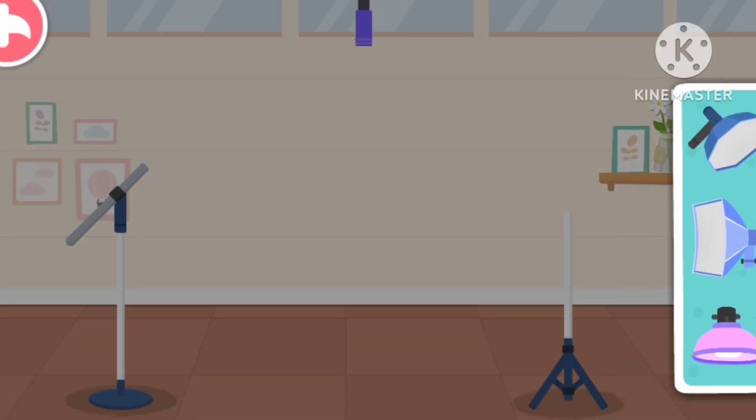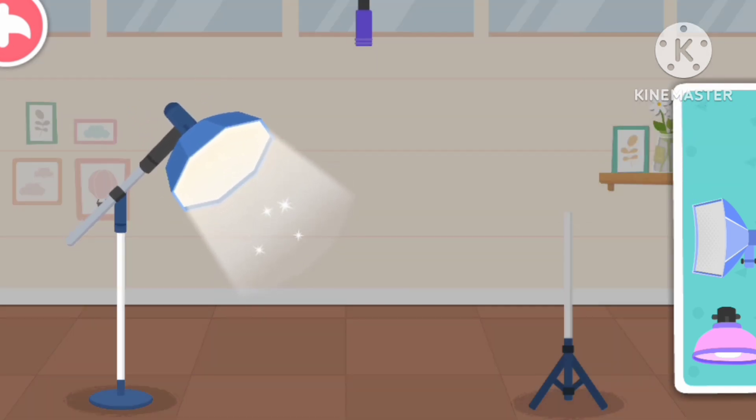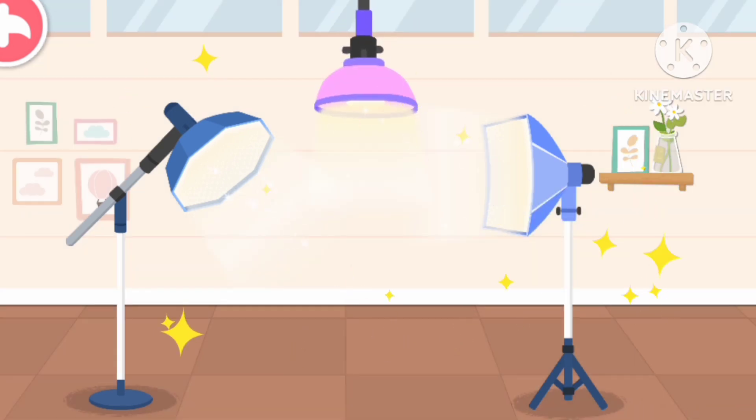It's so dark in the photo! Softbox! Fill light! Background light! The lighting arrangement is complete! It looks amazing!